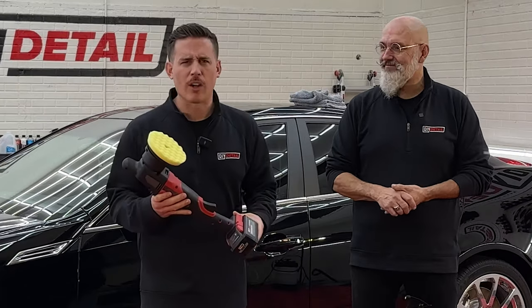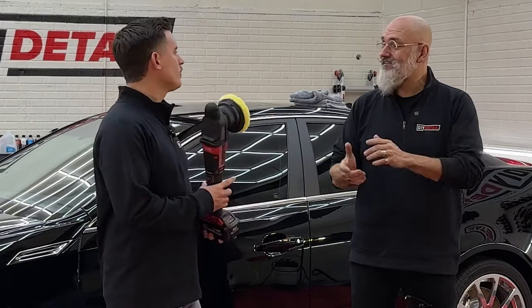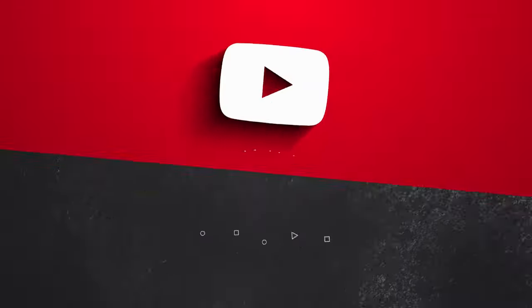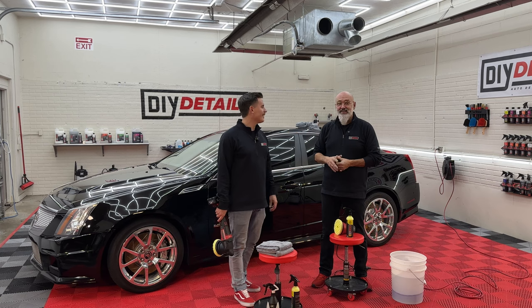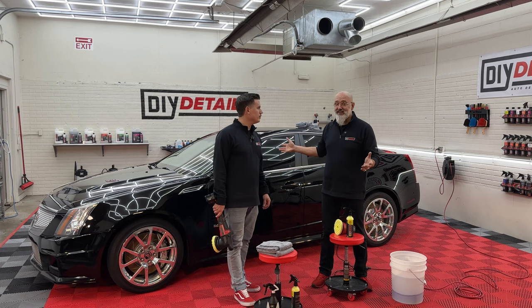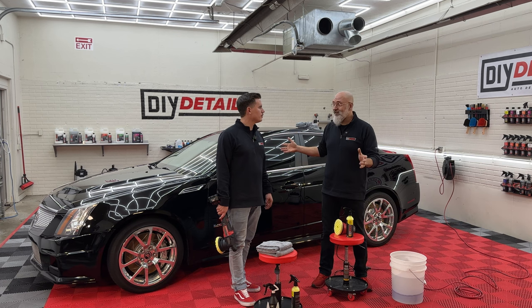Polishing a black car — a black Cadillac. Hey, I'm Ivan. I'm Nick. And this is DIY Detail. Today, we're going to be giving this beautiful Cadillac a little more beauty, a little more luster, some gloss, and a ceramic coating.